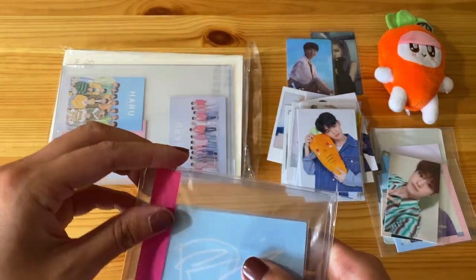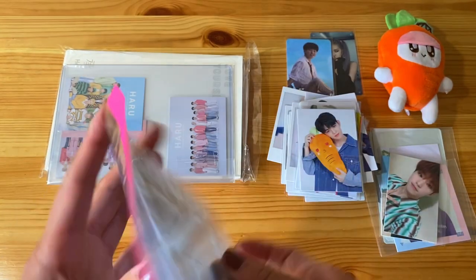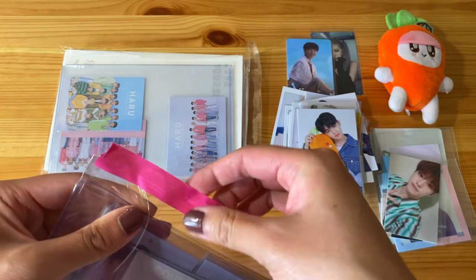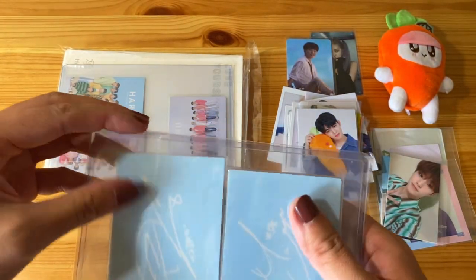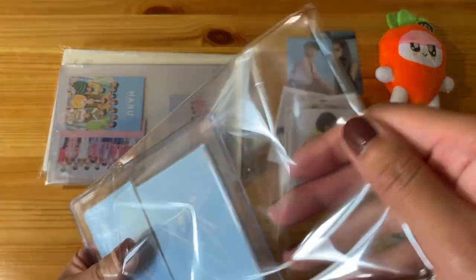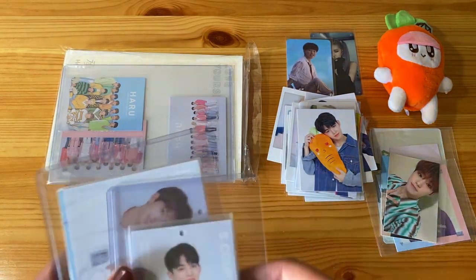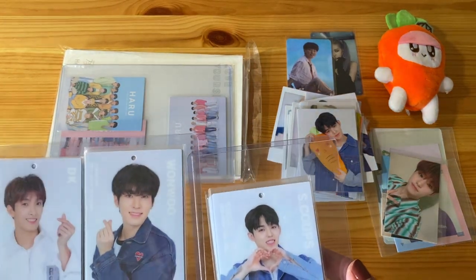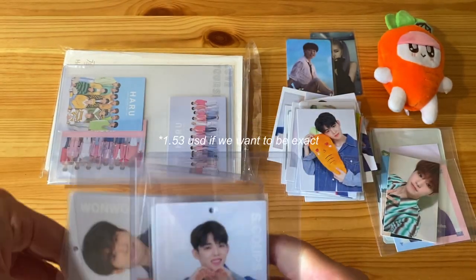This is a ginormous pack. I know exactly what it is. I think I lied when I said I was only doing two full sets. This seller was selling all 13 members for like a ridiculously cheap price. I want to say I ended up paying like one or two bucks per card, maybe it was like $1.50 for a card.